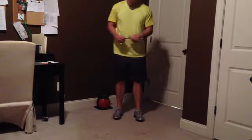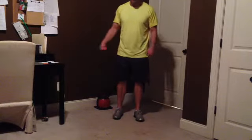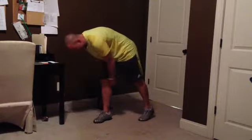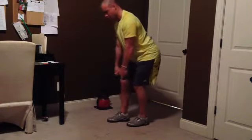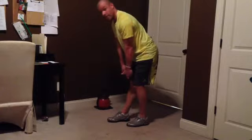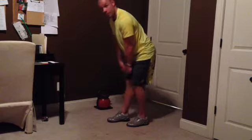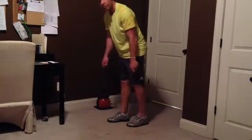I don't have a super band on me, but what I would do with the super band — definitely the TKEs, where you tie it up to a post, put it around the back of your knee, quarter squat, and lock it out. Squeeze your glute, squeeze your quad, and undo. Like three sets of 20, and then switch — make sure you do it on both legs.